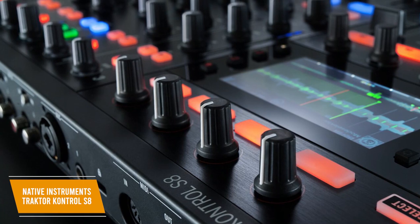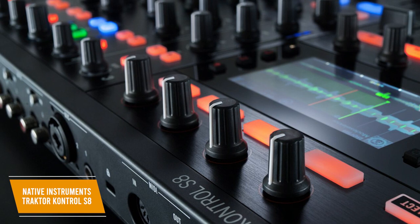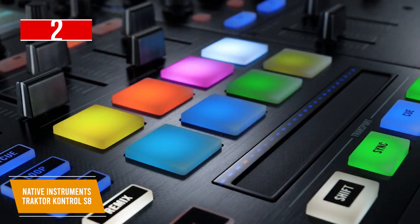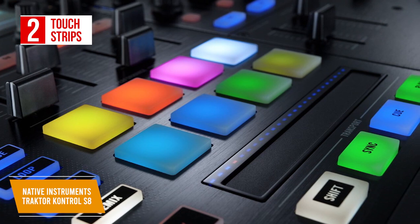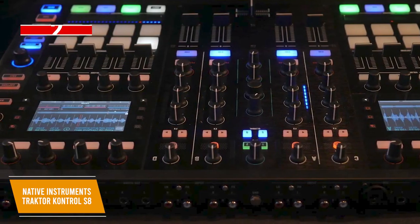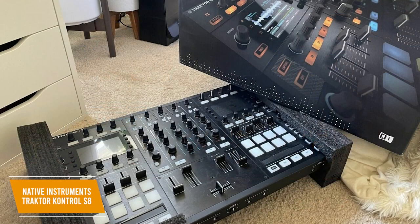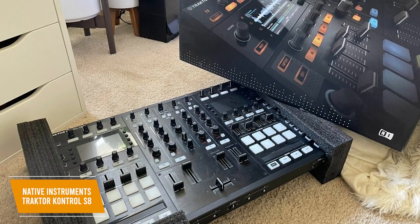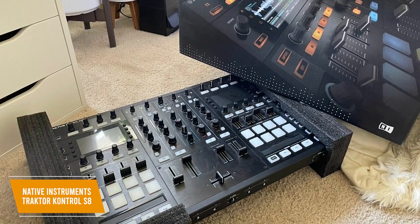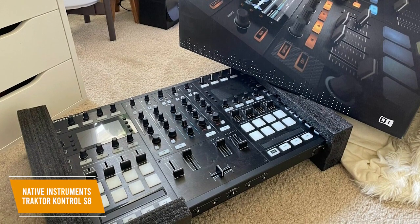There are great connectivity options including four analog inputs, both XLR and RCA master outputs, and quarter-inch booth outputs to connect to pretty much any sound system. The standout feature is the two touch strips that provide tactile control over track position, pitch bend, and more. These high-resolution screens replace traditional jog wheels and do a really good job for basic nudge-style beat matching. The absence of pitch faders may be deal-breakers for some, but the touch strips give you versatility including a seek mode to jump to any part of the playing track and beat grid view to adjust grids on the fly.